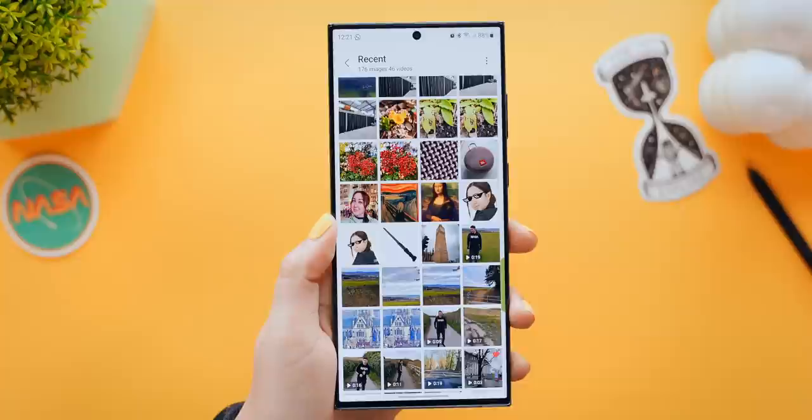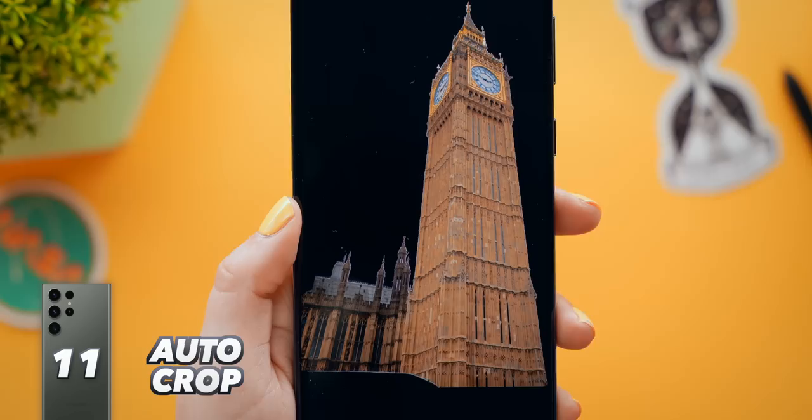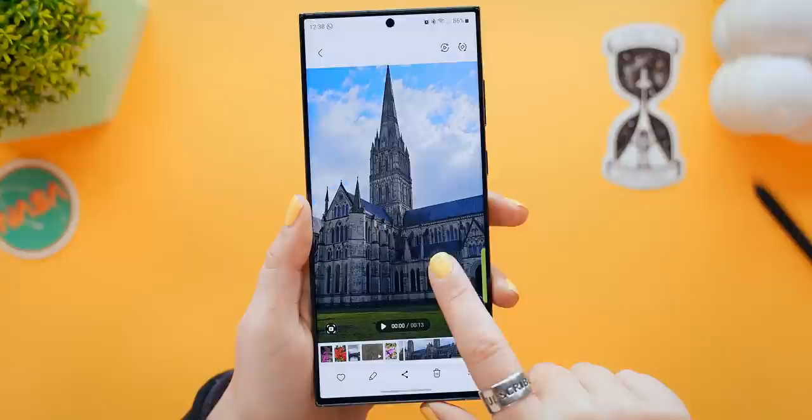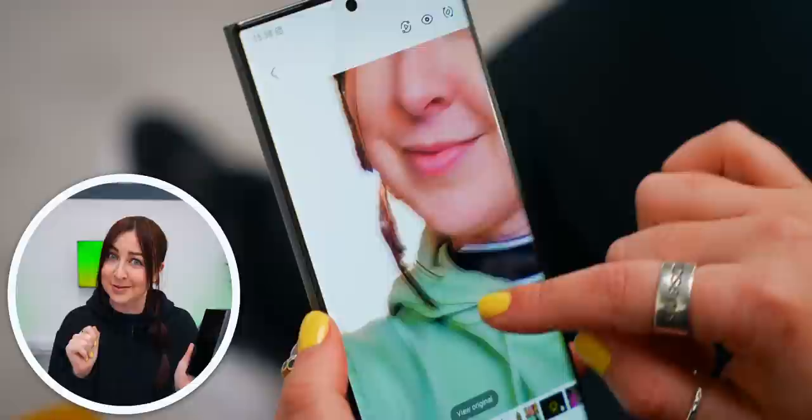Now there are so many cool new gallery features to show you. If you tap and hold on any picture, it'll automatically separate the subject from the background and you can save that as a PNG image. This works on people, objects, and even animals. And not only that, you can even pause a video, scrub to any frame, and if you tap and hold, it'll auto crop the object out of there. It does a pretty good job at automatically cropping things out, but there is definitely still a bit more room for improvement.